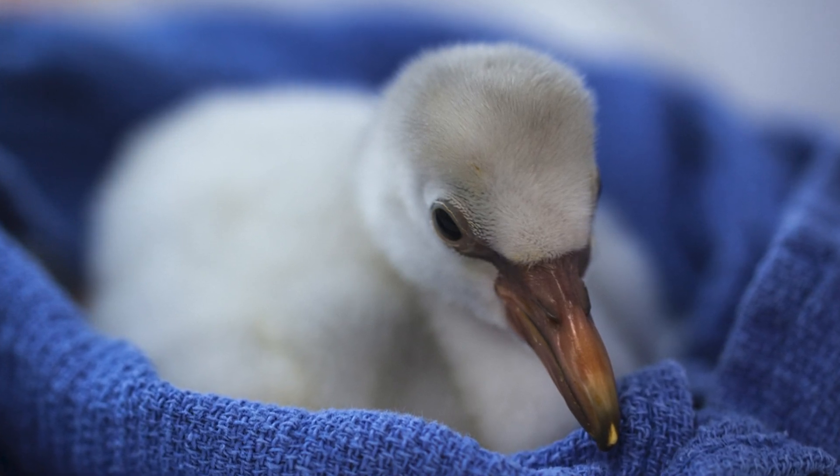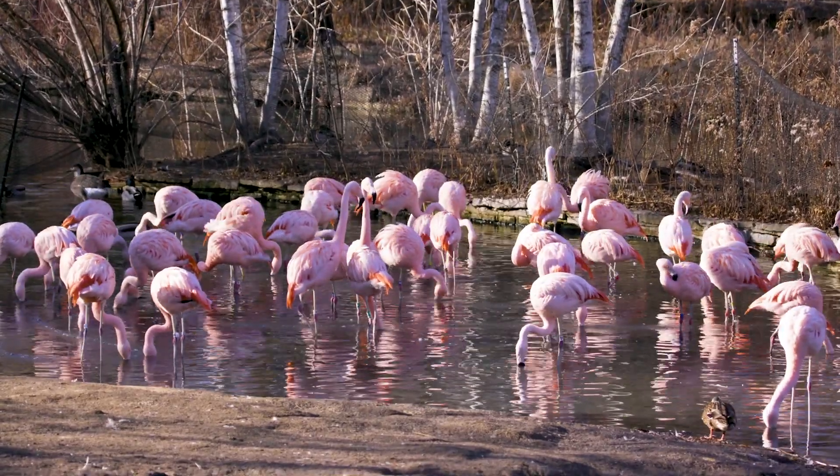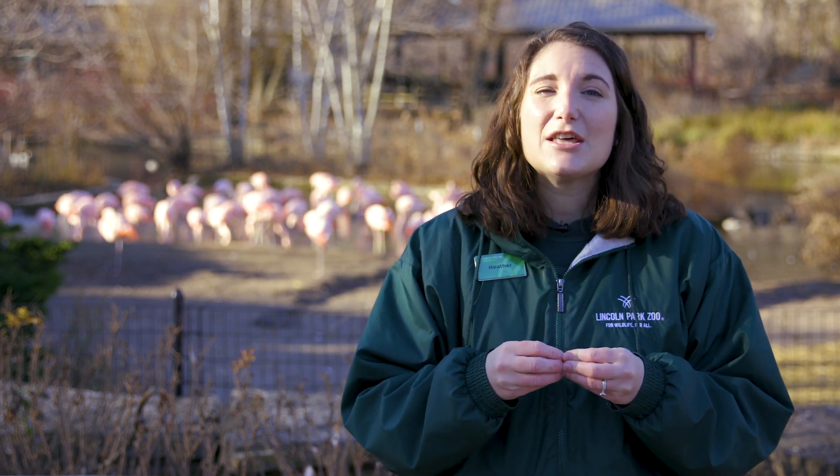You'll notice that flamingos are a very social species. They stand shoulder to shoulder, and while this might seem uncomfortable for you and me, crowded conditions are really beneficial for flamingos — in fact, they thrive in those conditions. Flamingos practice something called safety in numbers. They'll stay together as a close-knit colony and move as one. As they spend time in their habitat, they communicate with each other through vocalizations but also through behaviors and body language. These behaviors are most notable during breeding season, where you'll see the colony moving all together and doing the same behavior almost at the same time — it's an incredible display to see.